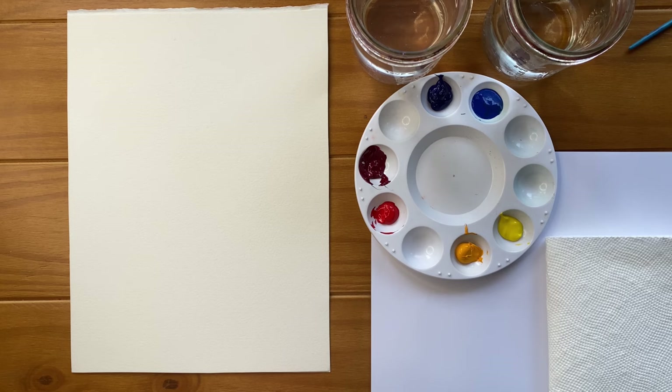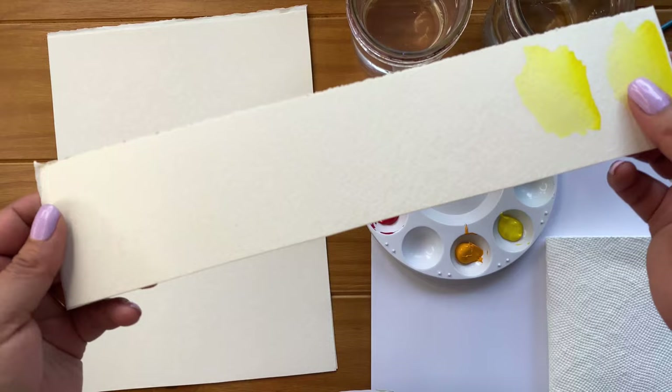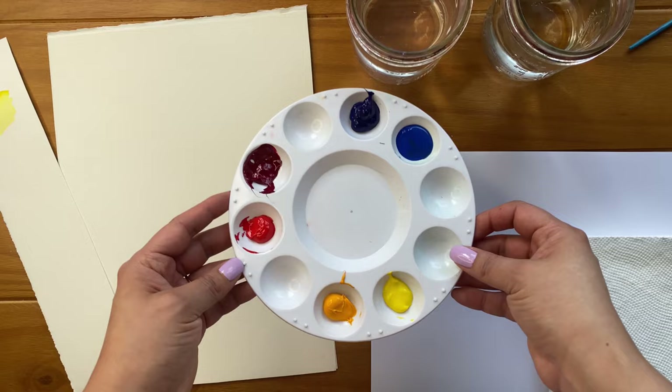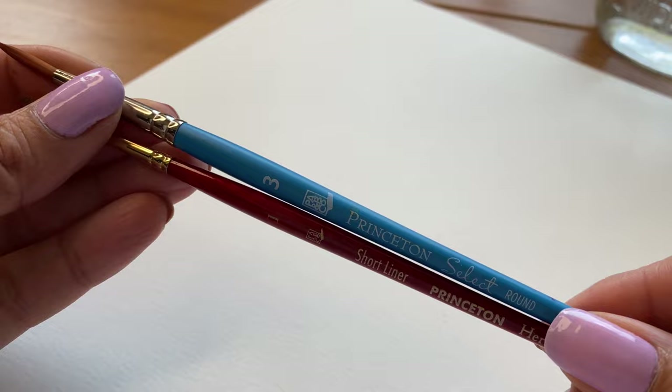For this project, I'm using Strathmore 500 series 140-pound watercolor paper. I've cut a few sheets to a 9 by 12 size since I'm planning to frame the final piece. I also have some scrap paper on hand to test colors. I'm using my merry blue paints that come in a tube, so I've squeezed a small amount ahead of time so they have time to dry. I can easily re-wet them when I'm ready to paint.